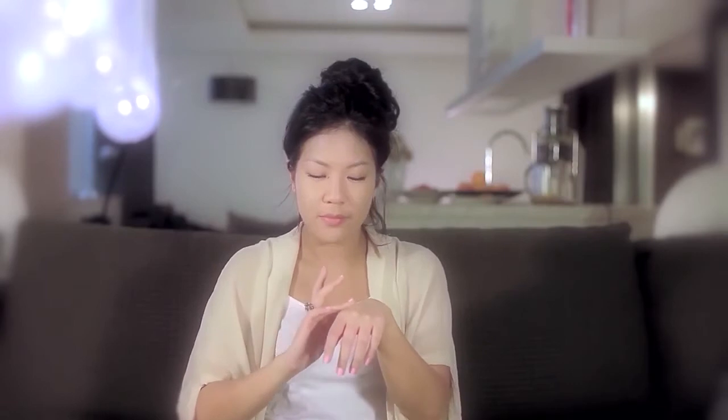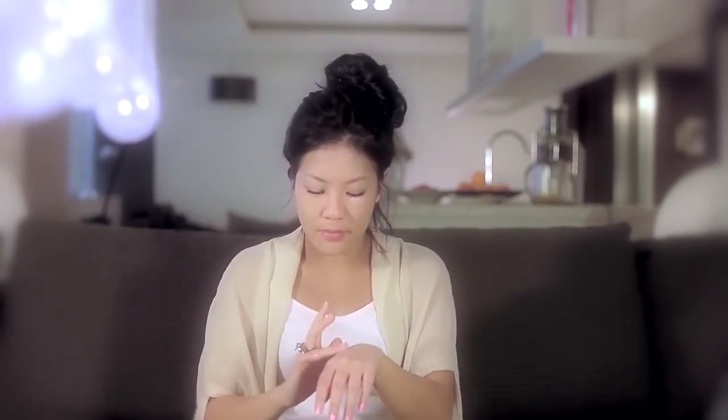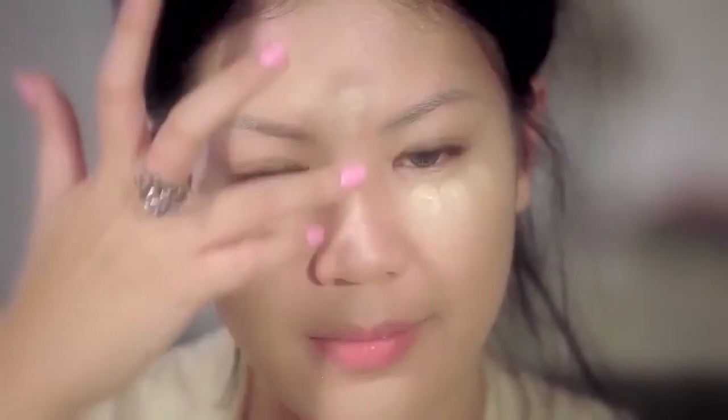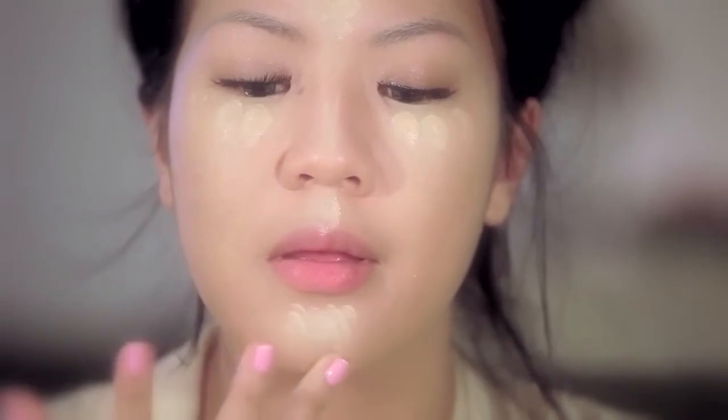Next, find a shade that's lighter than your skin tone and dot it on the center of your face — like under the eyes, between the eyebrows, nose bridge, cupid's bow, and chin. A lighter color will make your features stand out and illuminate your skin so it does not look flat.